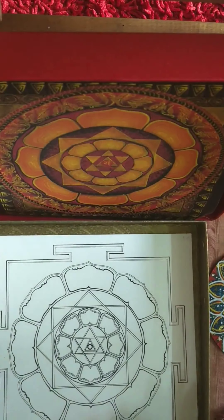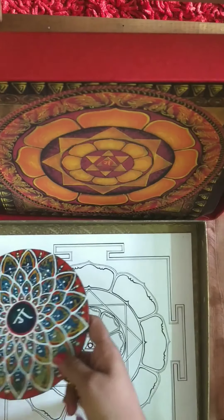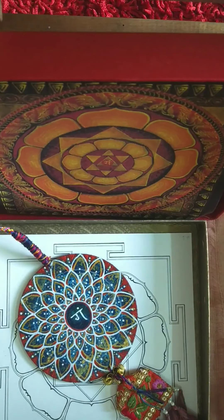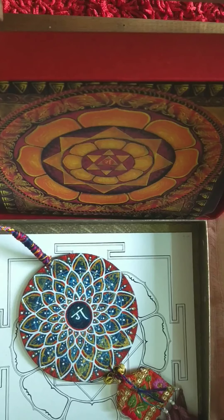So that's it. This is the Ganesha yantra sacred box. I hope you enjoyed seeing the unboxing of this box. I shall be sharing more details on how you can go about buying and ordering this for yourself, or gifting it to a loved one. The information shall be included along with this video. Thank you again for watching. I hope you have a beautiful Ganesha Chaturthi.